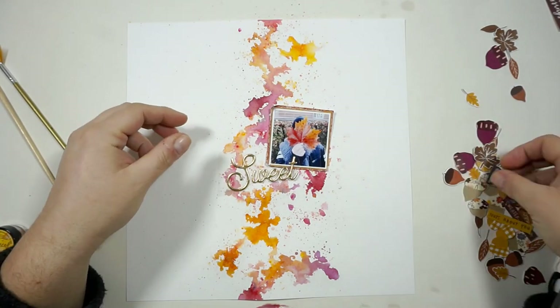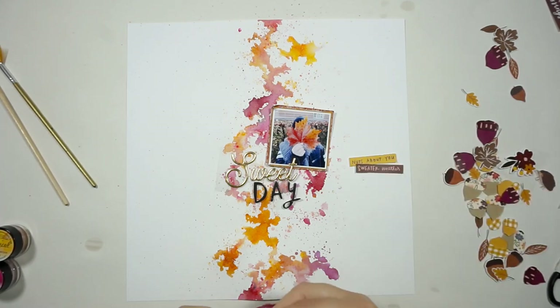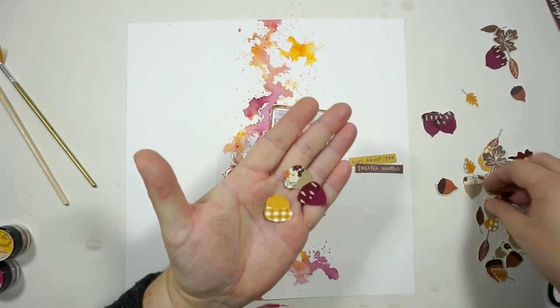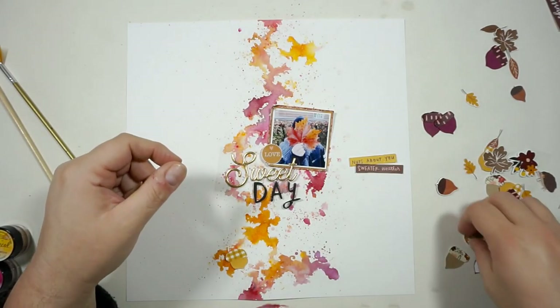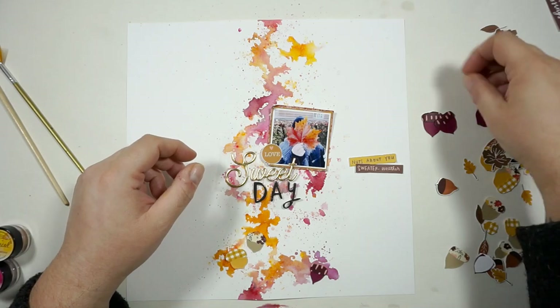I had a bit of a problem with my camera and you missed the part where I did my mixed media background. I grabbed all of the magical powders we got in the color kit — let me grab some so I can tell you the names. We have autumn maple crimson, marigold yellow orange, and red hot poker orange. I added a lot of the powder to my background and splattered a lot of water on top of them.